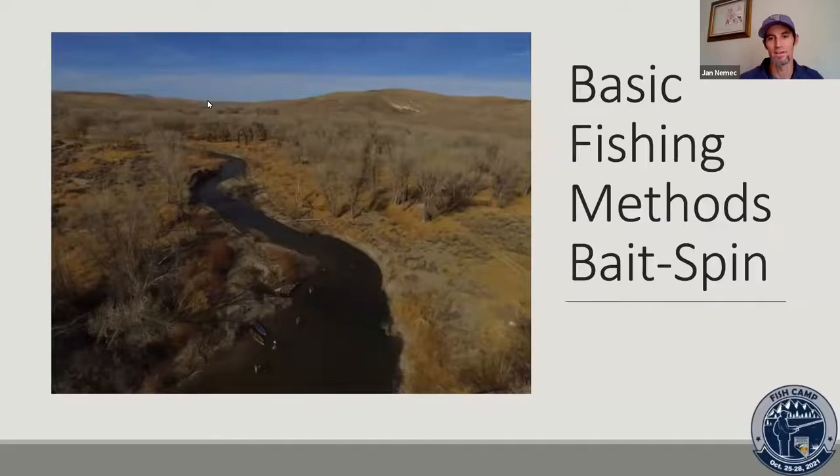We'll look at some spin fishing rigging as well, keeping it simple. With the bait fishing, we're going to take a look at two ways: fishing the bottom and fishing the top. This might be a refresher for a lot of folks, but it's always good to hear it from somebody else. There's always something to learn listening to fishermen talk.